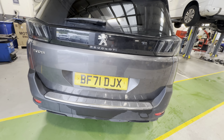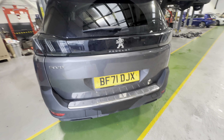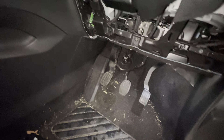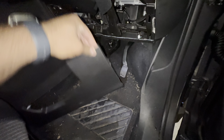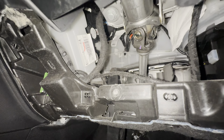Hi guys, today we're going to change the pollen filter for the Peugeot 5008. All you're going to do is take this cover off, which is here — same as other Citroëns, it's sitting right behind there.